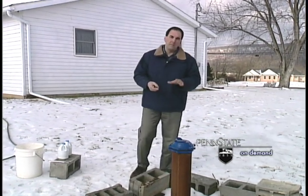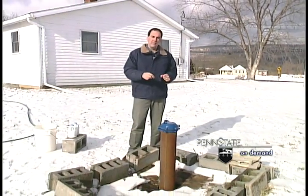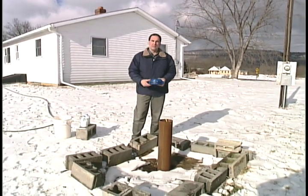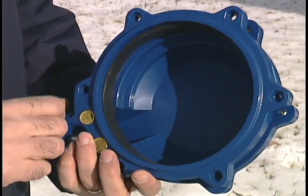The first step would be to remove the well cap. In most cases that's pretty simple — you just need a crescent wrench to take the bolts off around the well cap and remove it so you can get access to the well to put the chlorine in. In this case, this is a sanitary well cap that doesn't have the bolts, but most of them will have bolts around the side that you'll just remove with a crescent wrench.